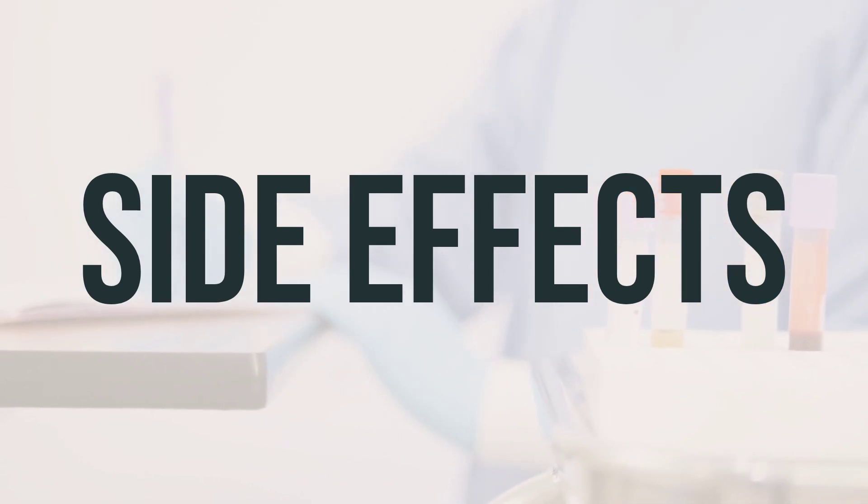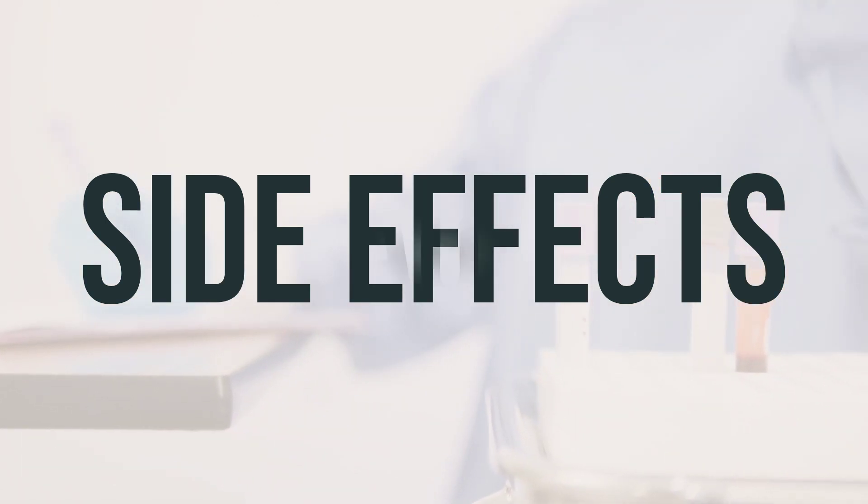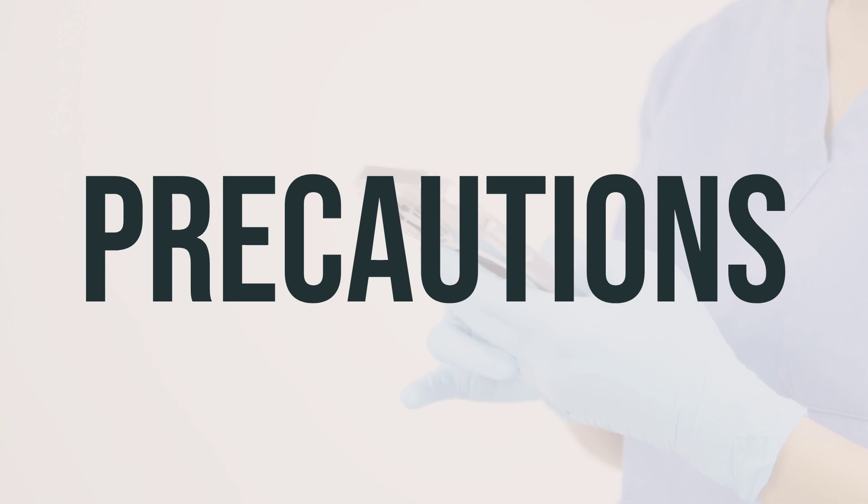Follow your doctor's instructions for the best results regarding optimal timing and daily dosage. If you are allergic to Cromolyn sodium or have any other allergies, talk to your doctor or pharmacist before taking this medication. This product may contain inactive ingredients that can cause allergic reactions or other problems. Before using Cromolyn sodium, make sure to inform your doctor or pharmacist about your medical history, especially if you have kidney or liver disease.